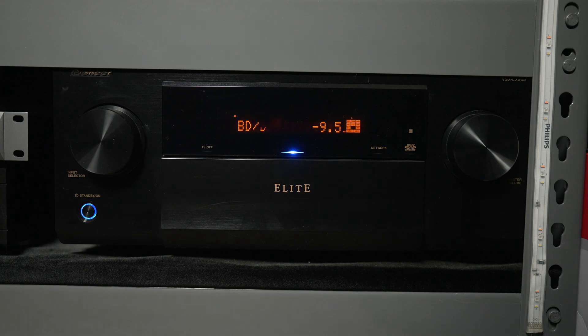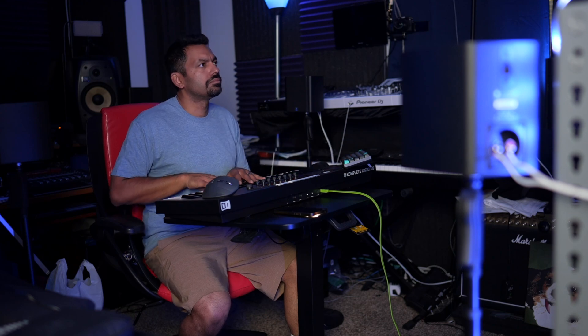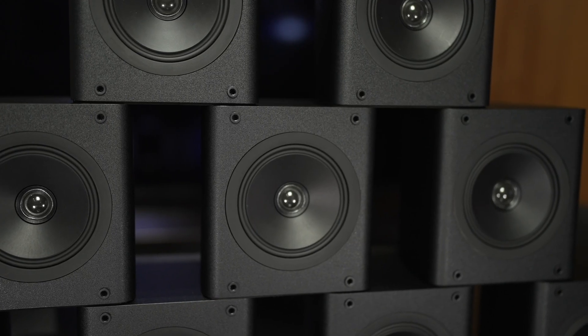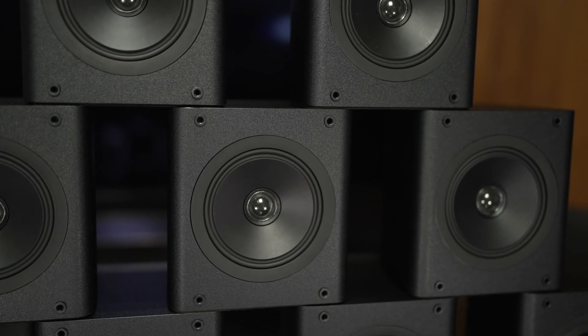On the right-hand side we have an 11-channel AVR by Pioneer, the LX505. I use this consumer AVR to listen back to my mixes and make sure they translate correctly to a consumer-level product. The Pioneer LX505 has 11 outputs via RCA which, like the 16-channel audio interface, also feed into the Niles amplifier — so I can use the same passive speakers for both the Atmos production side and the Atmos consumer side to check my mix.